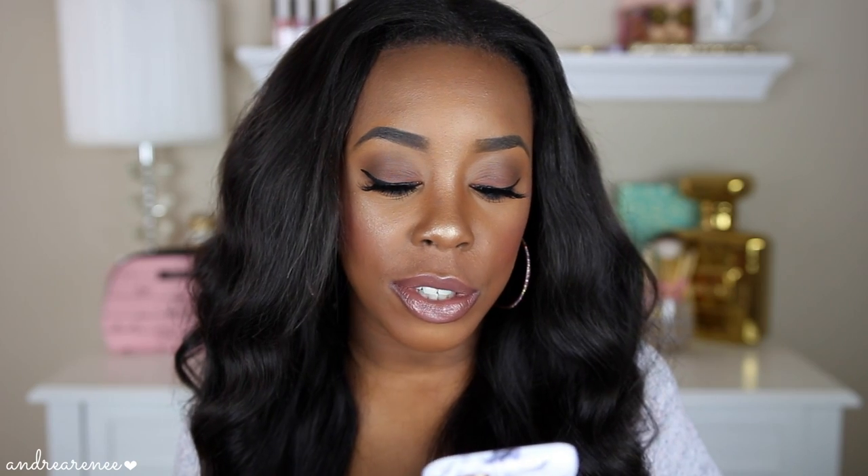The shade that I picked up is in the shade Gel Liberty, and it's what I have on my lips right now. I'll go ahead and read a little description of what these are — so these are a gel liquid lipstick, meaning they are going to be like a gloss on your lips.